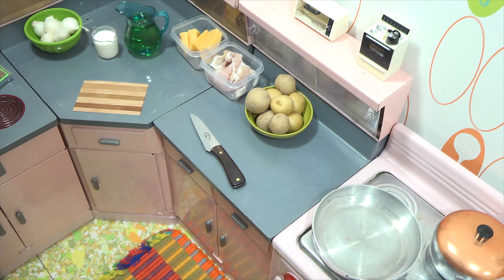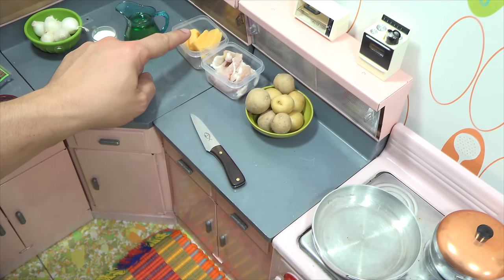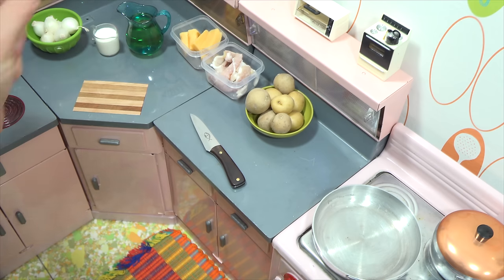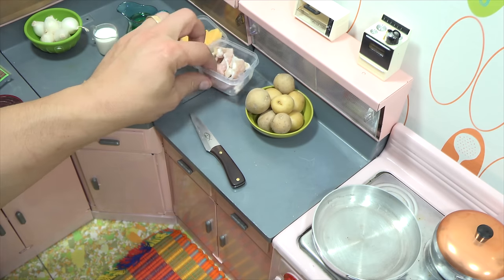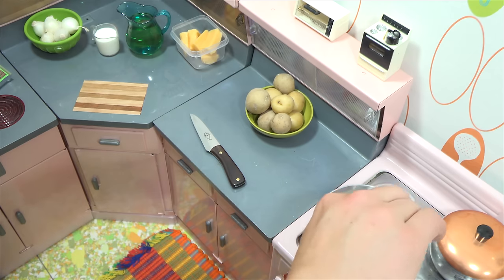I'm all set — I have my potatoes, my bacon, my cheese, some frying oil, and a little bit of heavy cream, which I like to put in the cheese to keep it soft and drippy on the french fries. To start off, I'm going to put some bacon in the pan — it's all heated up — and then I'll work on the actual potatoes.